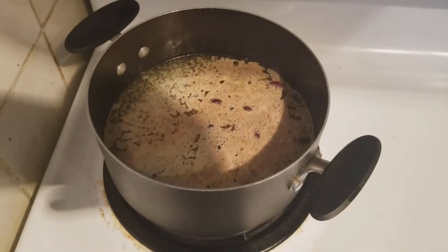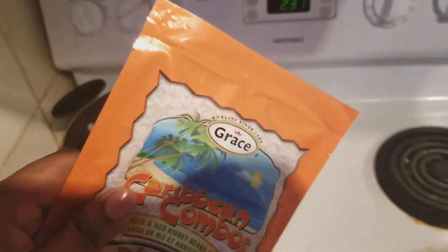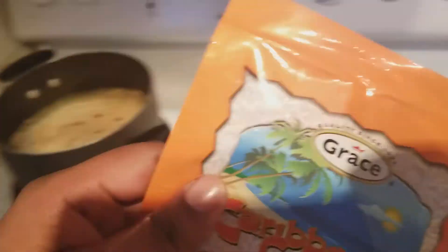So I already put one bag in with margarine and water, and I'm gonna put this one in too. I'm doing three packs, so I'm using six cups of water total.